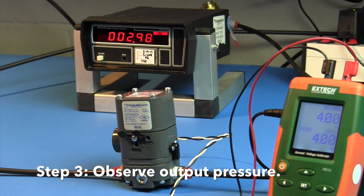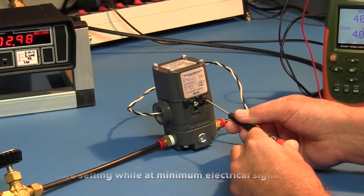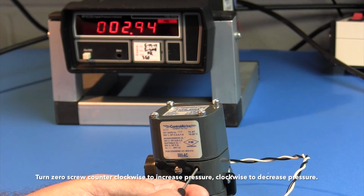Step 3: Observe the output pressure. Adjust the zero screw until reaching the minimum output pressure setting while at minimum electrical signal. Turn the zero screw counterclockwise to increase pressure, clockwise to decrease pressure.